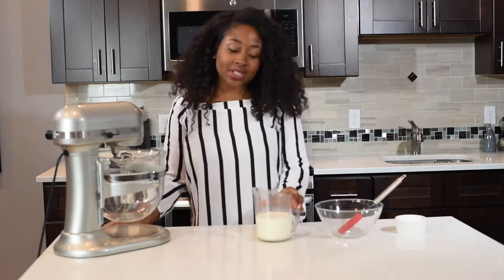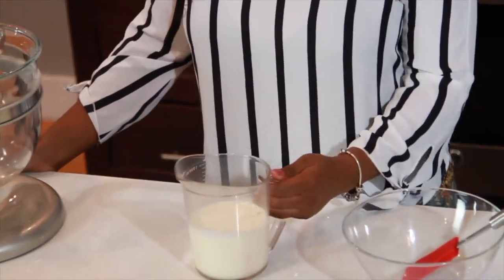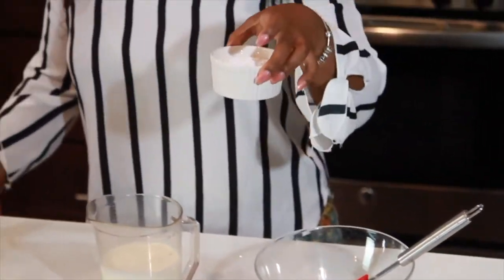So here are the few things you're going to need. You're going to need heavy whipping cream and just powdered sugar. So it's really, really simple.